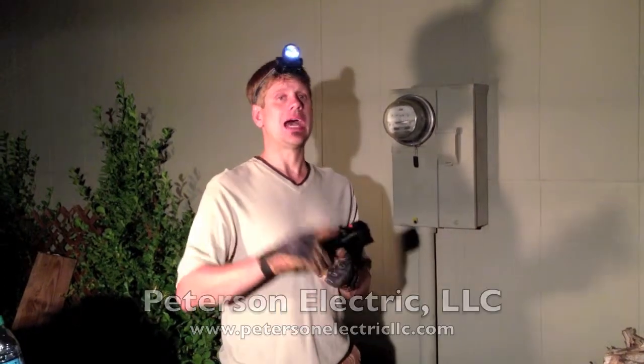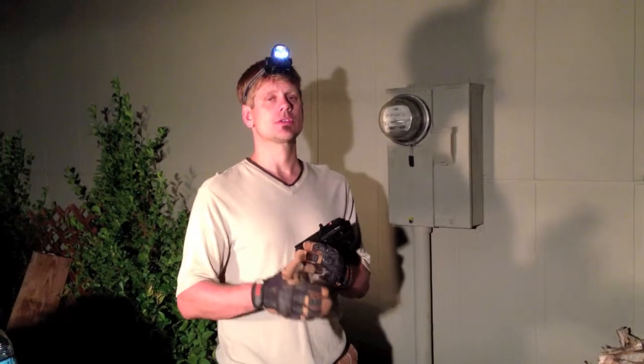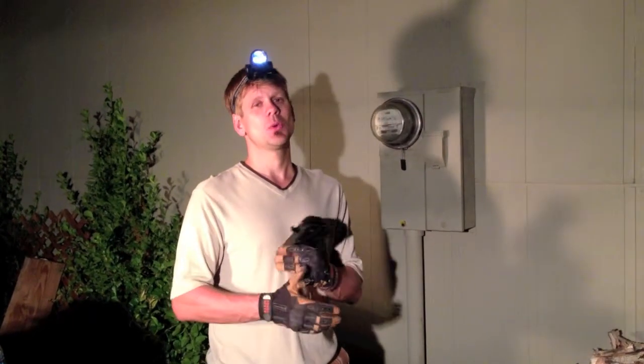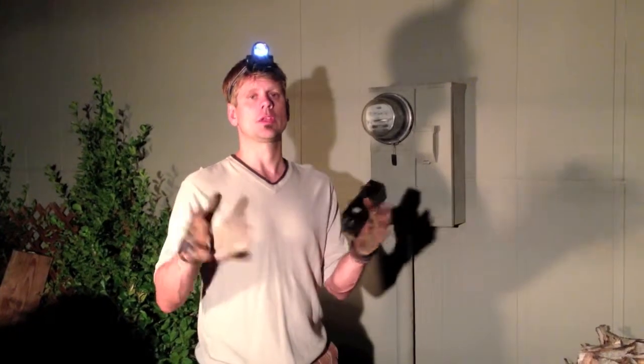Keep in mind, guys — if you're going to get a hot tub or a welder, you might want to look at upgrading your service to at least 150 amps. 200 amps is the best bet you could put on a smaller single-family dwelling.